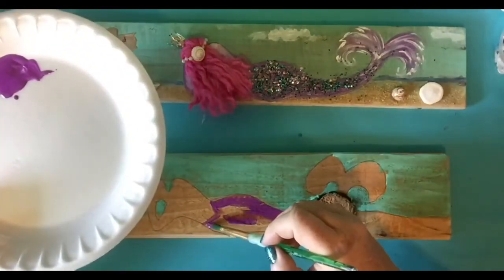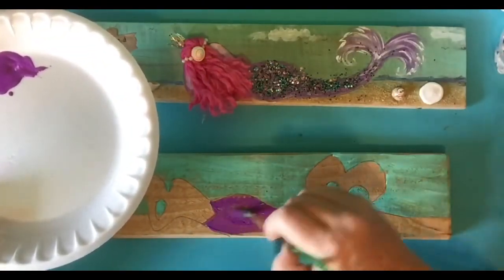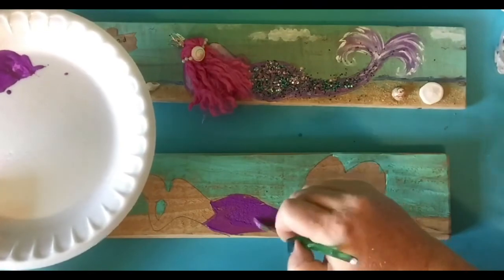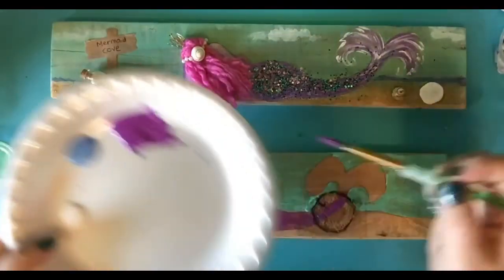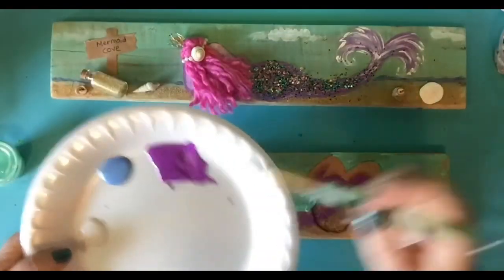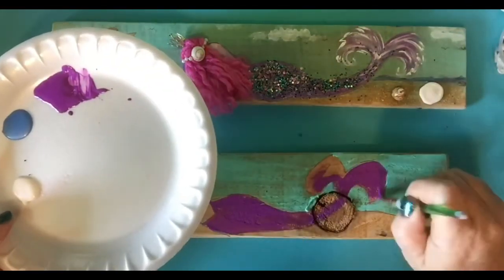And since you're going to be putting glitter on this, it's not going to matter. You don't have to be too perfect with it. The key is to put the glitter when it's wet. So I'm going to hurry up and do this and then add the glitter when it's wet. You can always come back with the glue and do it too.